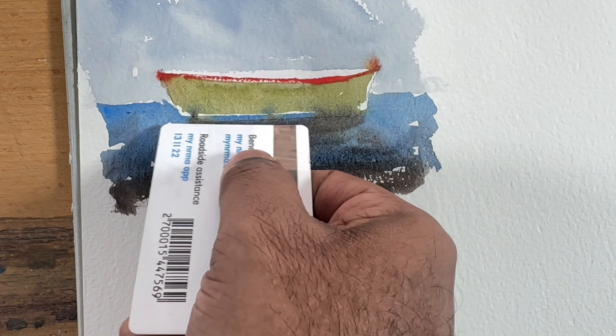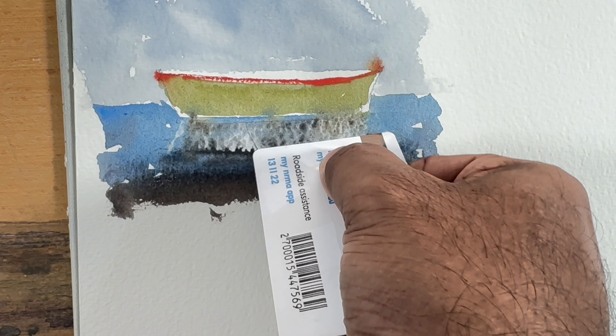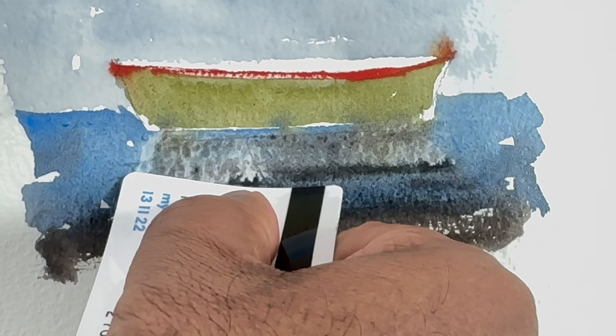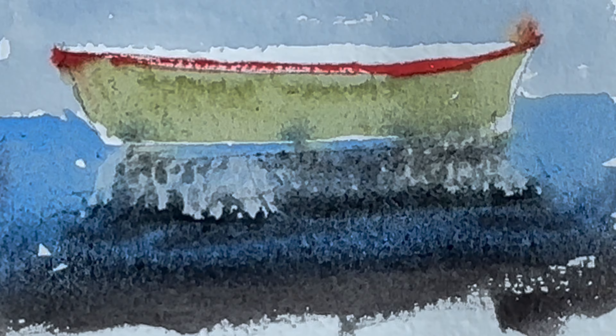The first technique you can do: just pull out your credit card or any card and lift out the colors — scrape those colors out. It's a very common technique and is helpful in some cases.